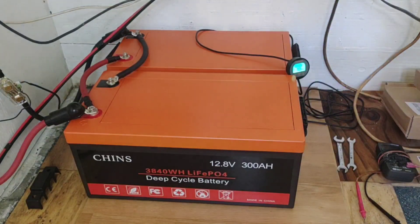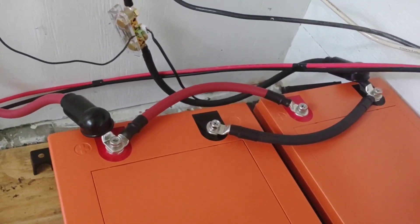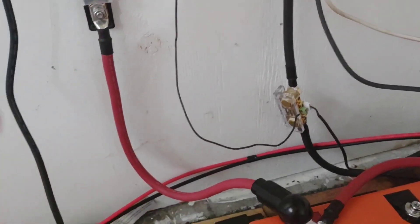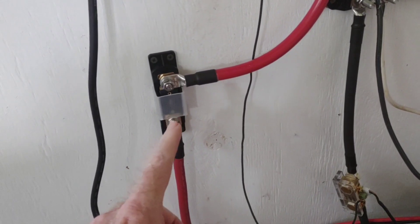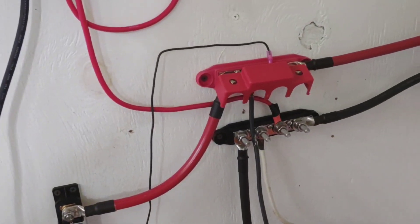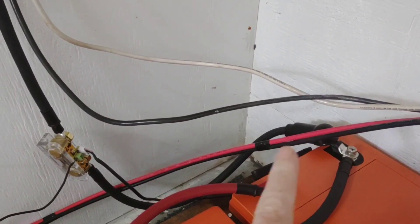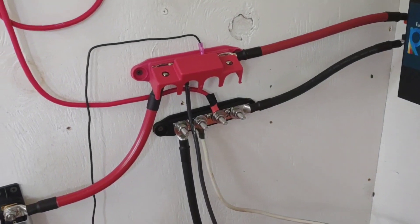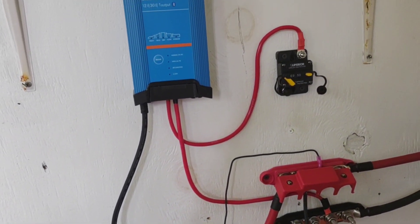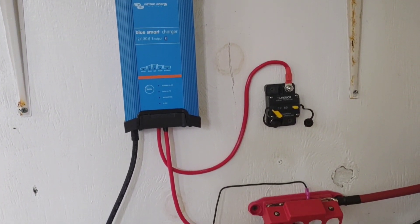Once you have these connected in parallel like that, I've got the positive going up to a 300 amp breaker, up to a couple of bus bars, and into the inverter. Of course the negative goes back up here into the inverter as well. I decided to go ahead and wall mount that Victron charger.